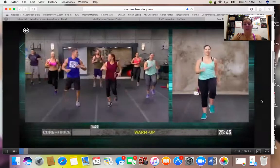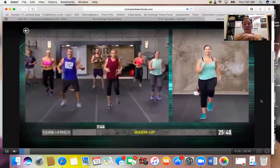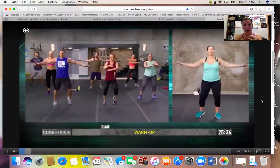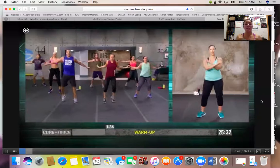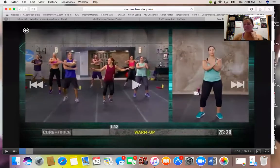I would recommend streaming your workout especially in the first week or two and having the modifier there so you can get the moves down and the form down, wrap your mind around where your body should be. That'll help you advance and feel good about it. I hope that was helpful — if you have any questions or need help walking through that, definitely let me know. Get ready to fight for it! Coach Louise — living fit every day.